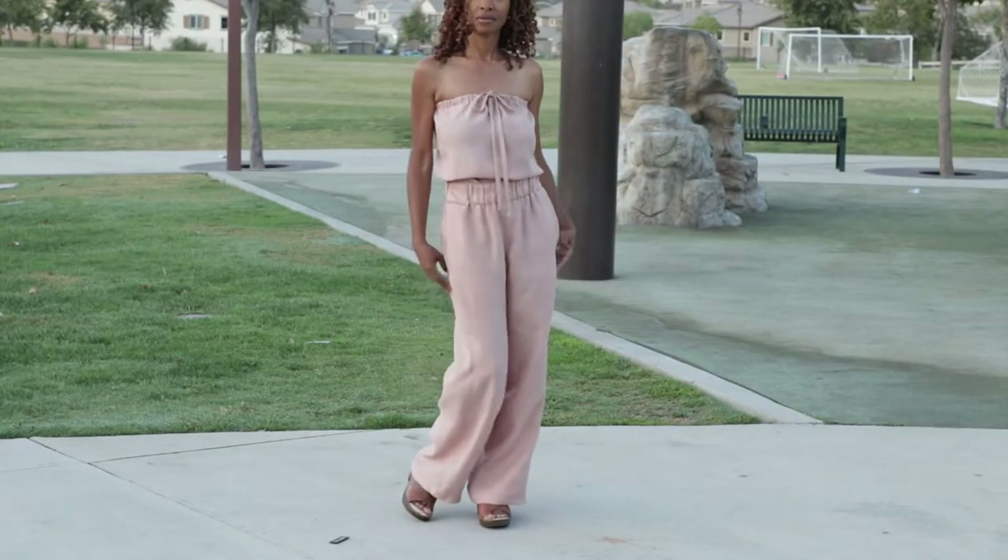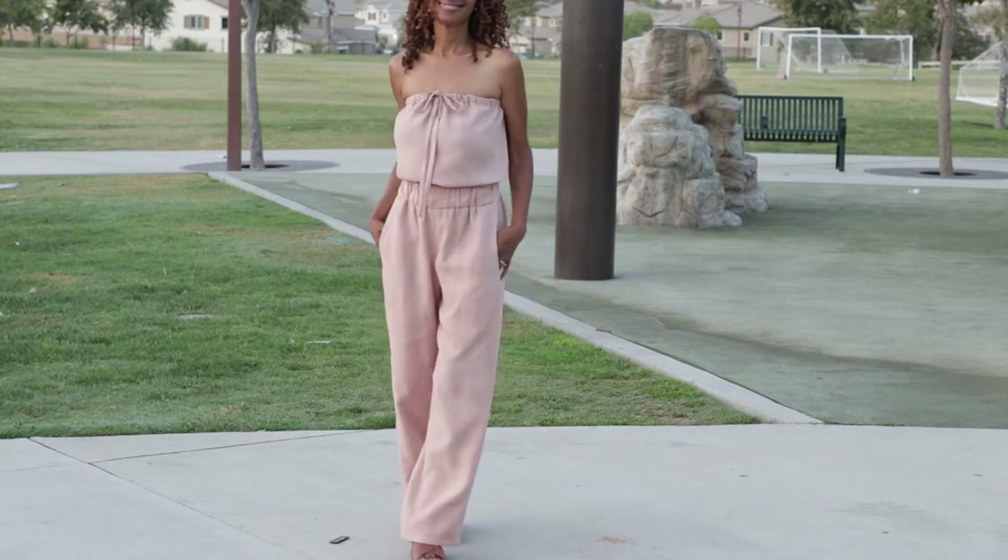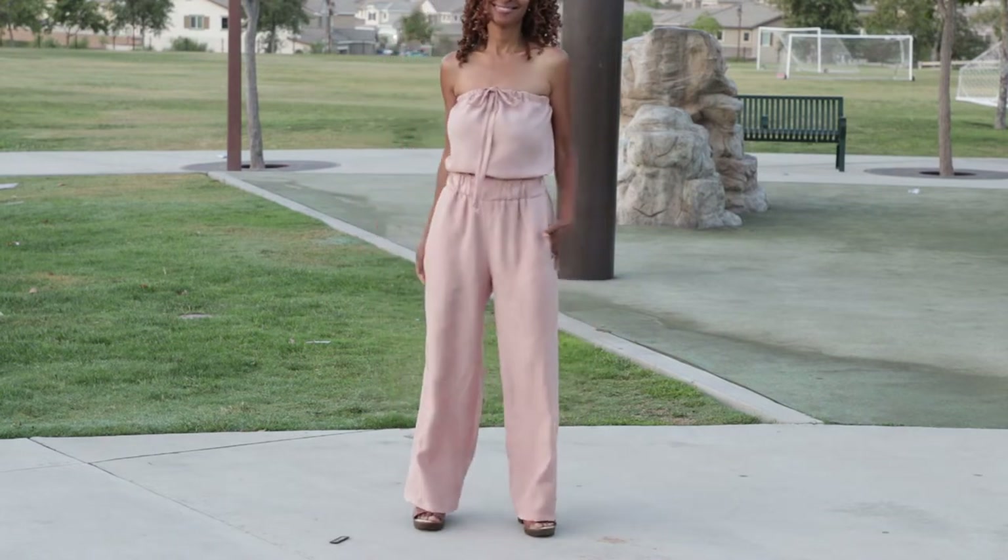I really like the wide legs in the pants and I also found that I really like the wide waistband.